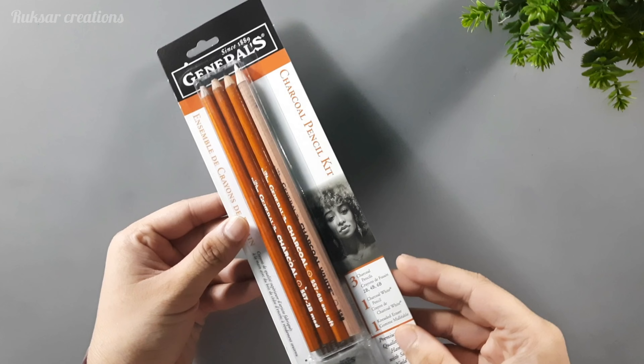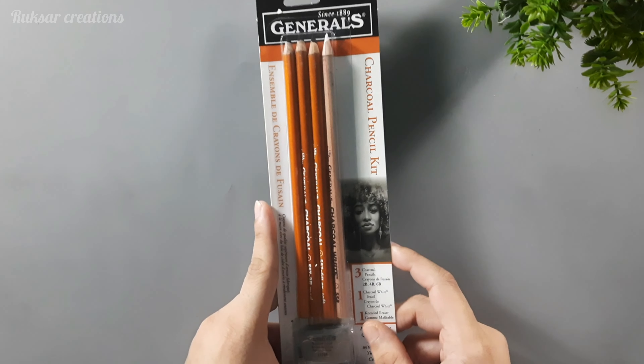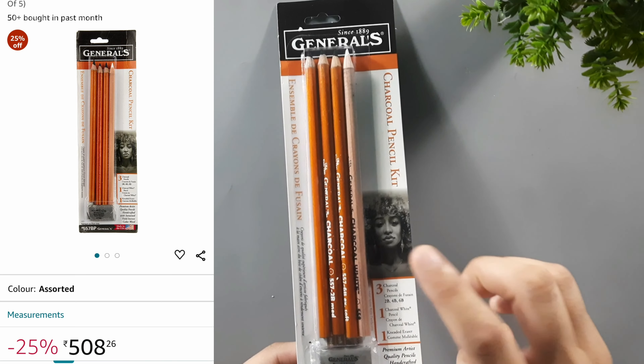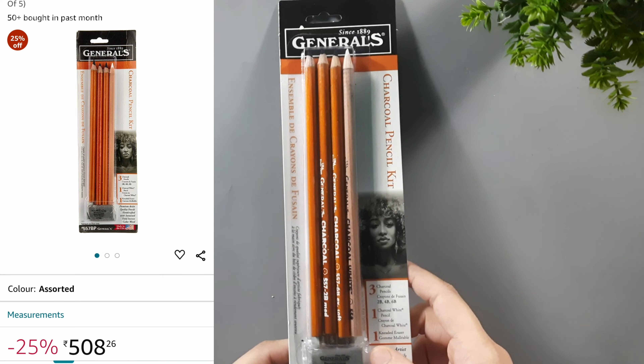This is the General's Charcoal Pencil Kit which I purchased from Amazon and I got a very good deal on it. It's about 508 rupees. You can see it on Amazon and it will be easily available there.